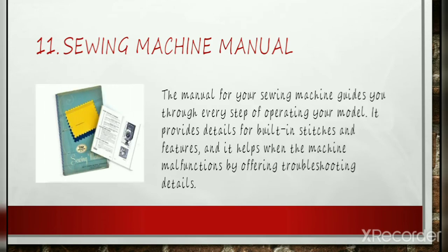Sewing Machine Manual: The sewing machine manual is the most important accessory you can have for your sewing machine. It is an essential tool for getting the most out of your machine. The manual guides you through every step of operating your model, provides details for built-in stitches and features, and helps when the machine malfunctions by offering troubleshooting details. All sewing machines may be similar, but to understand what your machine is capable of doing, you will need a manual for your specific make and model. If you no longer have the manual, you can contact the manufacturer — many are available online for free.